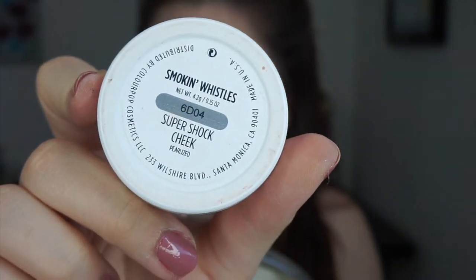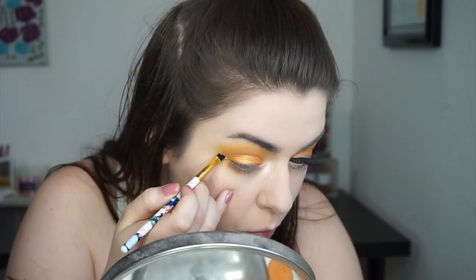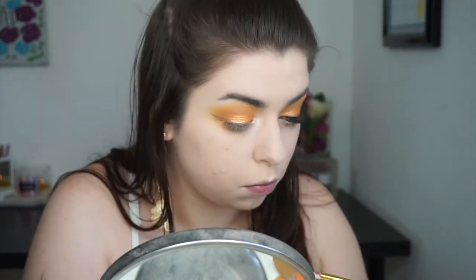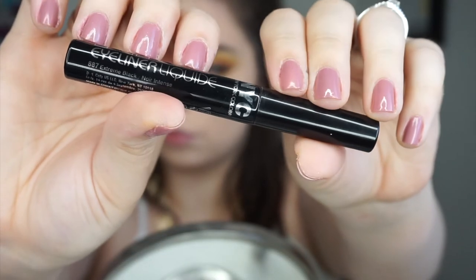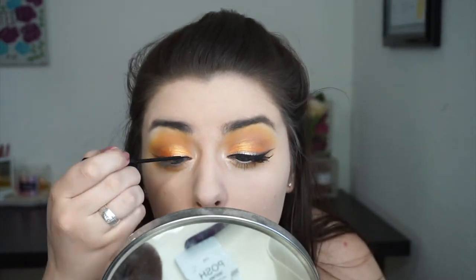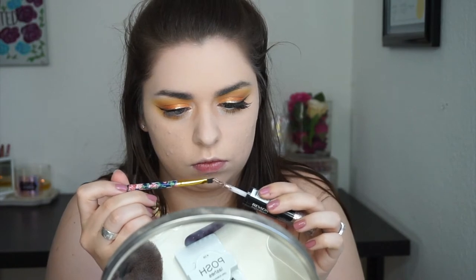For my inner corner highlight, I'm using a Super Shock Cheek by ColourPop in the shade Smoke and Whistles. Now for the double winged liner, I'm grabbing the Revlon Eye Art in the shade Topaz Twinkle, and I'm going to use a very defined angled brush to create a wing. Then I'm picking up my all-time favorite liquid liner — the NYC Liquid Liner in Extreme Black — and creating a wing with that as well, keeping it a little closer to my lashes. I made the previous liner super thick so I still had space for another layer, and then I went back in with Topaz Twinkle and intensified it over the black.